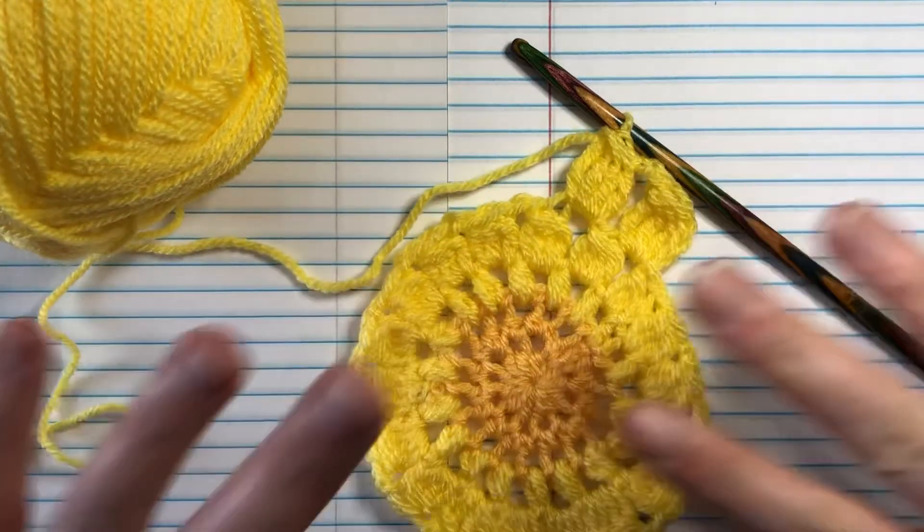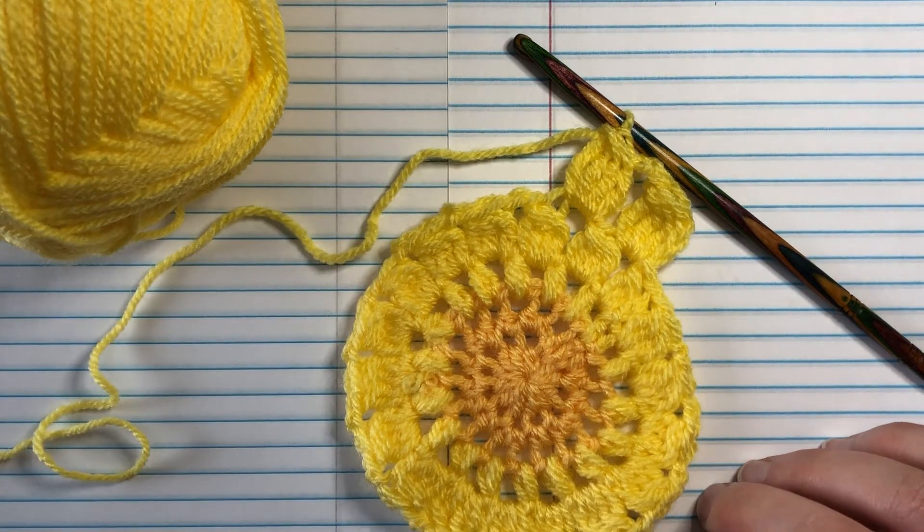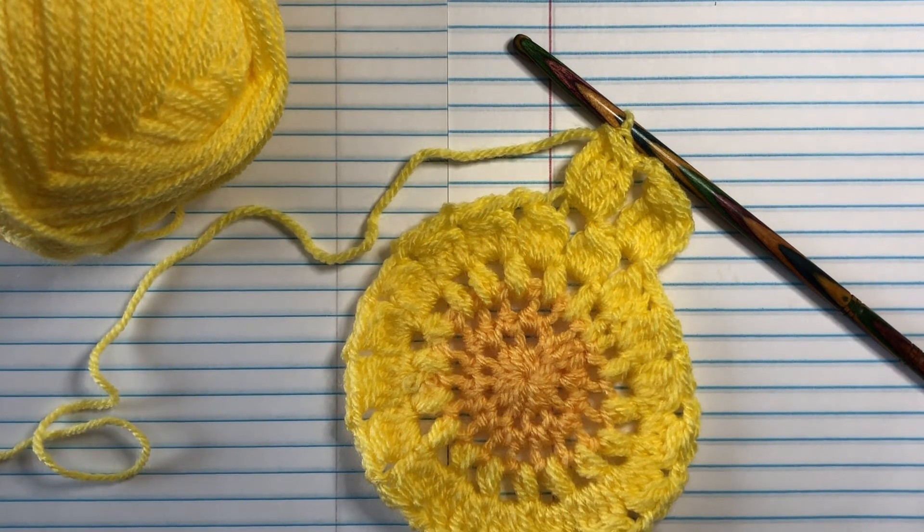I'll let you guys continue on. If you haven't already, grab your pattern — I'll link it below — and you can jump in on the fun with us. Let me know below if you're making along with us. Have a great day, happy crocheting!